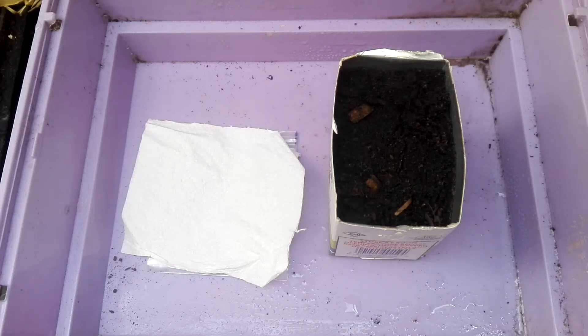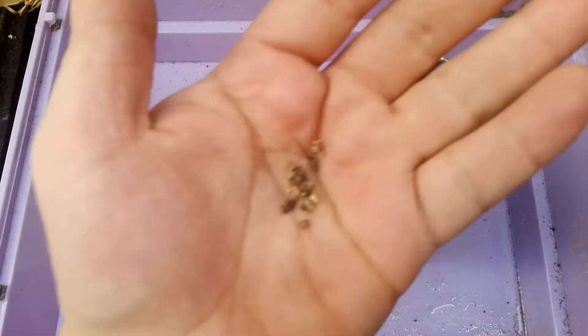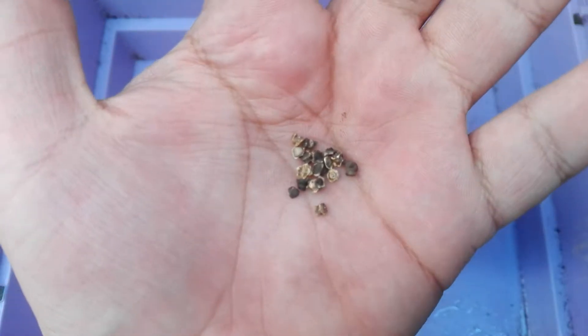Hi, welcome to Backyard Growing SA, and today's video is a from sowing to germination swiss chard. Let's get into it.